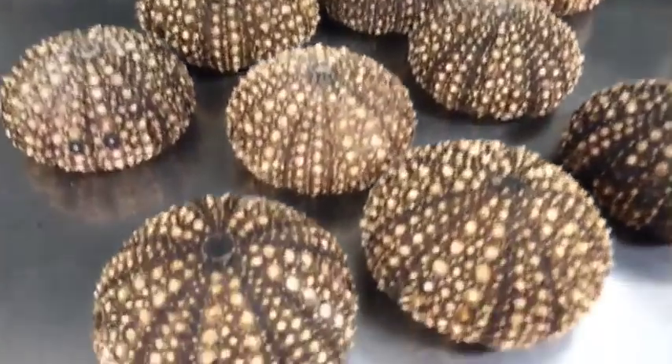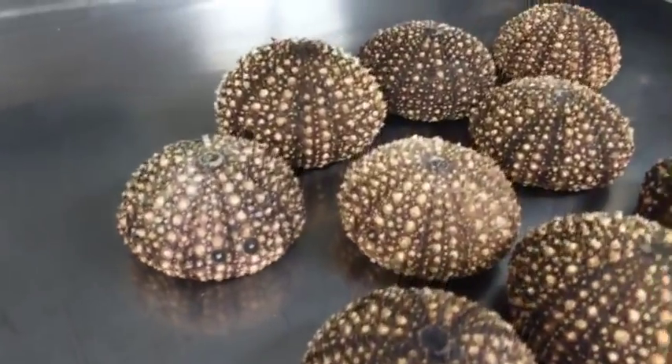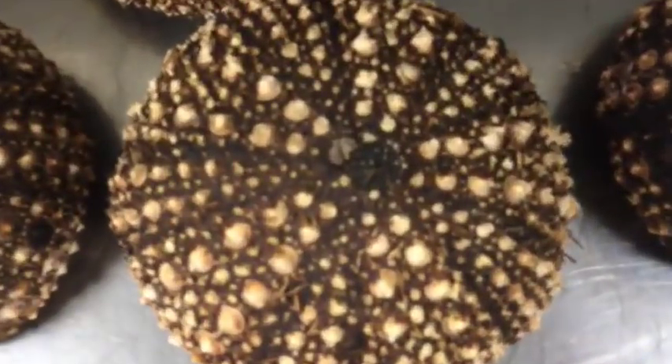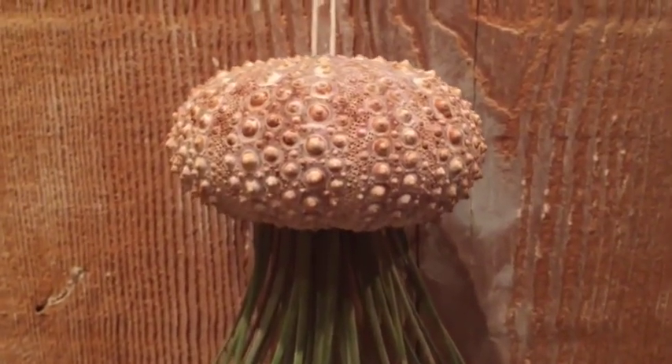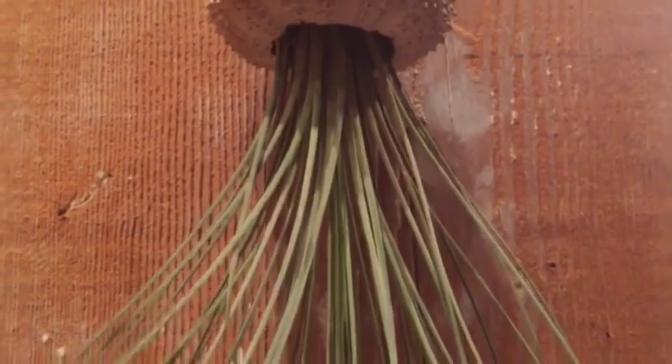Then you have beautiful shells that you can repurpose — maybe for putting food into as presentation, or you could repurpose it by sticking an airplane in it and creating a jellyfish-like effect.